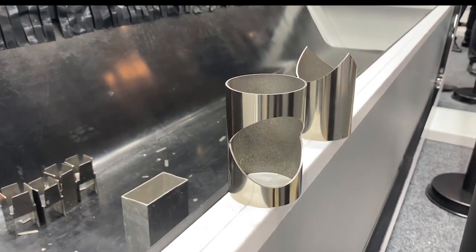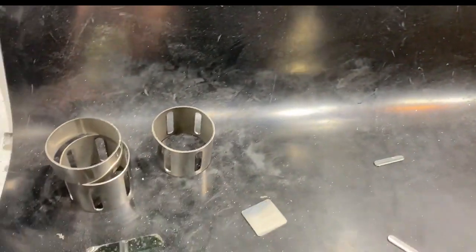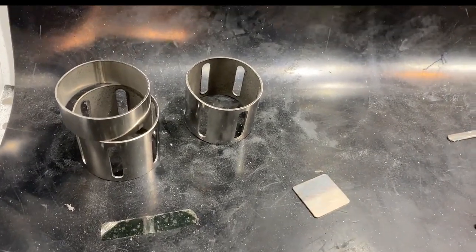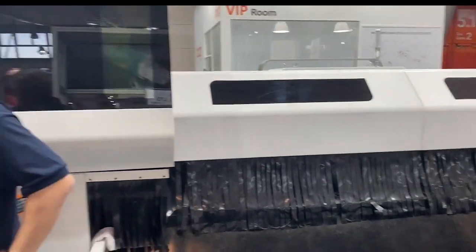What power lasers do you have? This machine here is a 3 kilowatt, and the maximum we do is 4 kilowatt for this machine. And what accuracy does it achieve? The accuracy is 0.03 millimeter, and for real precision it goes down to 0.02 millimeter.